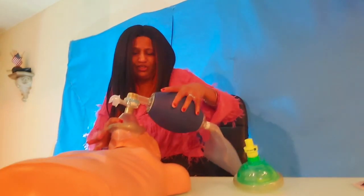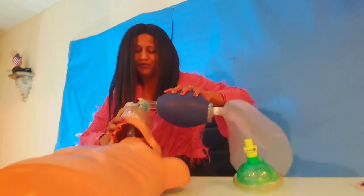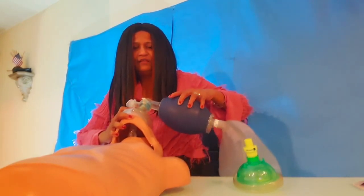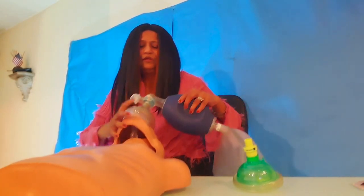If a second rescuer comes in, you're going to use an Ambu bag. One rescuer will be giving 30 compressions. The second rescuer places themselves at the head of the patient and uses the EC clamp technique — lift up, form an EC clamp, and give two breaths: one, two. You can see the chest is rising. One rescuer gives 30 compressions; the second rescuer at the head of the patient gives two breaths using the EC clamp technique.